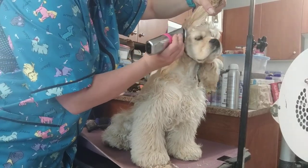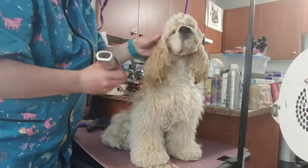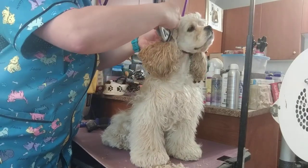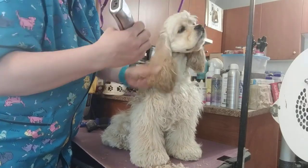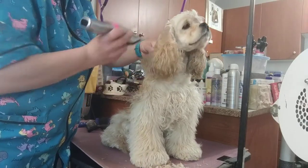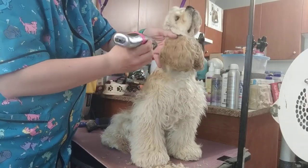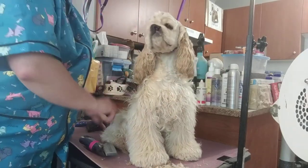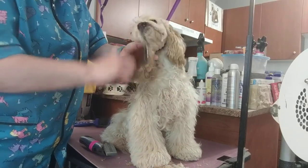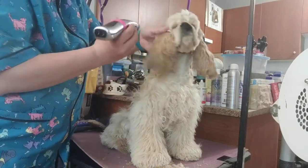I clean out everywhere, holding the ear up. Because of the ear issues that this breed can have, I always spend a lot of time cleaning out around the ear. The other trick is to make a V in the ear hair, because it makes the ear appear longer. Particularly in a puppy that doesn't have a ton of ear hair, it just gives it a nicer finish.